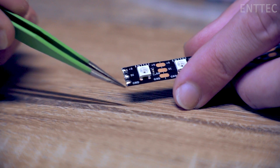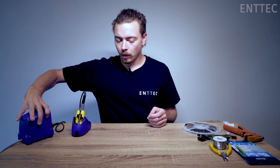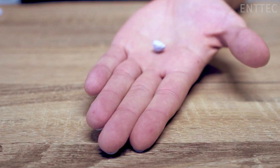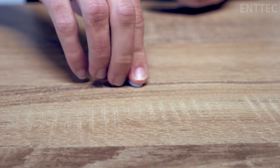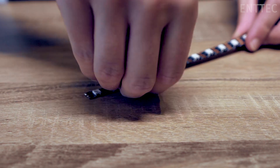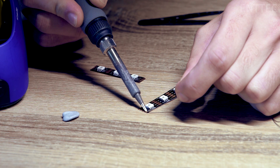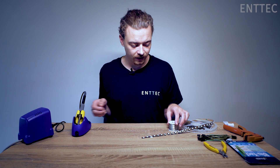Today we're using standard pixel tape with three terminals. And now it's time to prep our job. First, we're going to take a little bit of blu-tack and place it on our working surface. We can use this blu-tack to hold our LED tape so it doesn't move while we're trying to work with it.